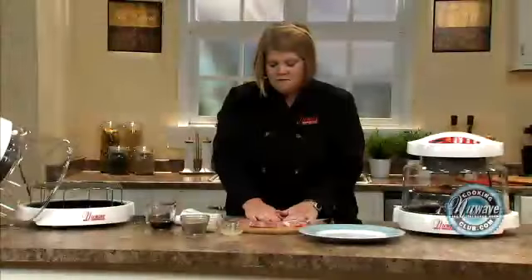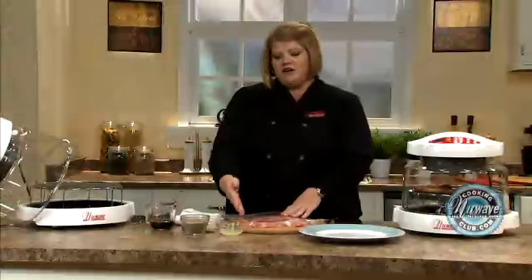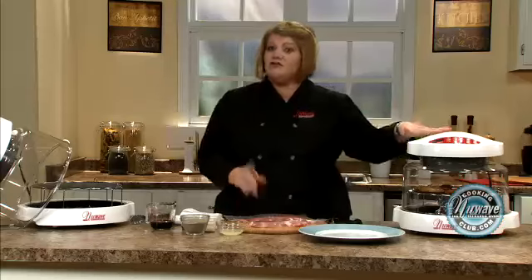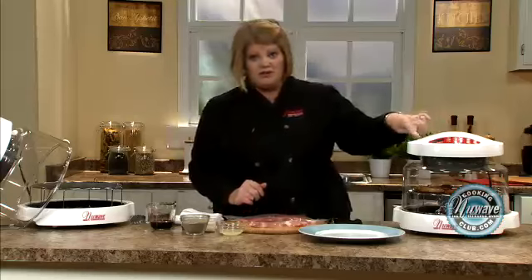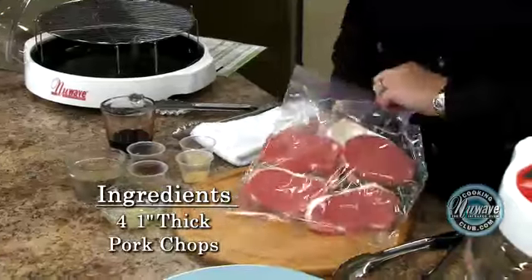I like to talk about marinating. When I come home from the grocery store, whether it's thawed or frozen, I marinate everything and put it in my freezer, because with the New Wave you can cook from frozen — which is what I've done here with these pork chops, 10 minutes each side. Real easy, whether you're using bone or boneless.